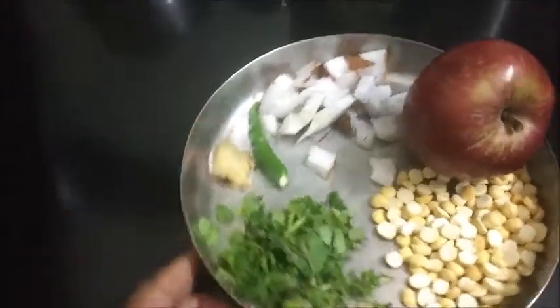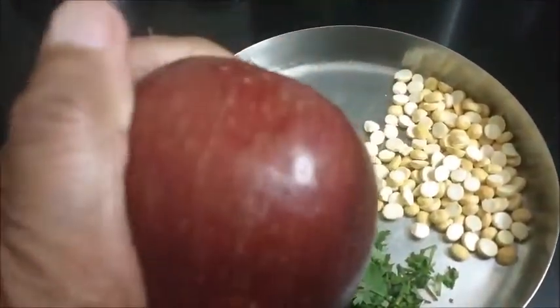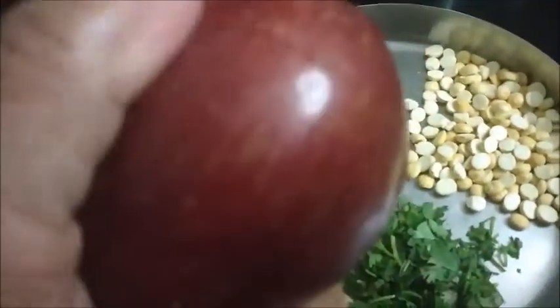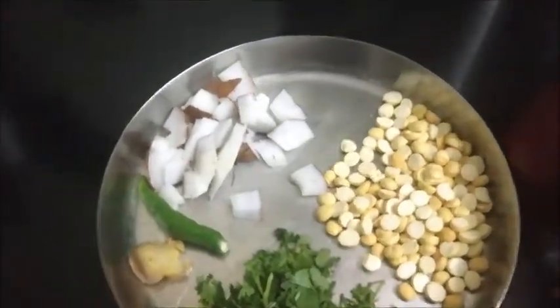I am going to make chutney with this apple. This apple is very hard, it's not soft, so I thought of making chutney with it. I have taken one apple and I will be removing the skin.